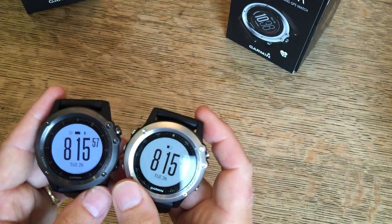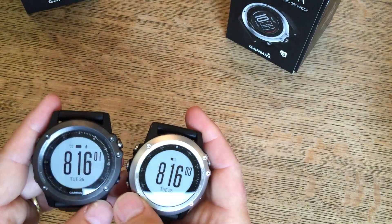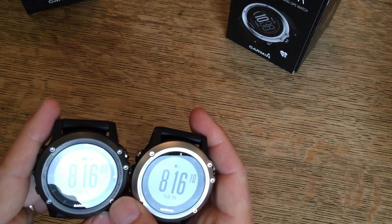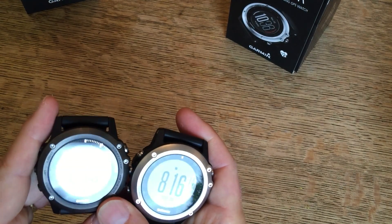The straps seem to be exactly the same — the nice black UV-protected silicone. Obviously, the benefit of sapphire crystal is that it's much tougher, much more resistant to scratches and wear and tear, and should look nicer for longer.